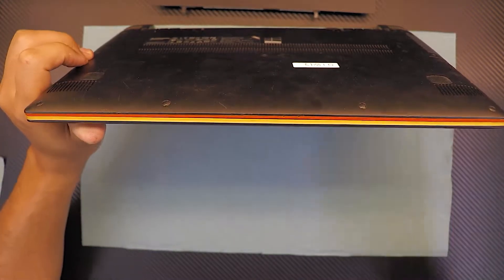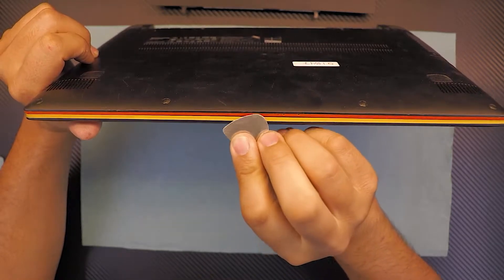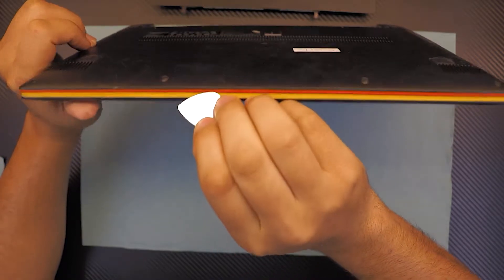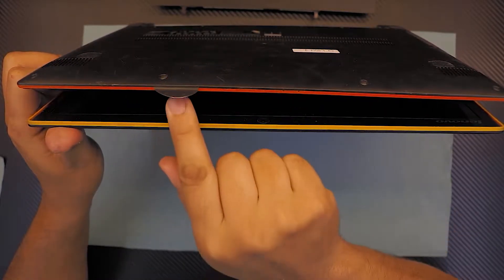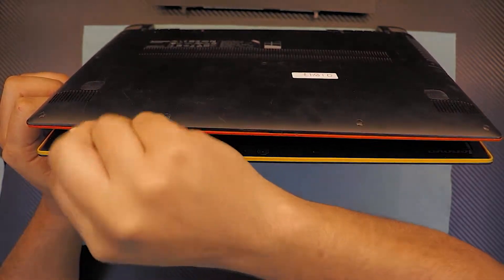I recommend you grab a guitar pick that is thin and hard to bend, and place it right in between the orange and the black plastic in front — not the yellow and the black, just the orange. Start putting it there, twist it, and bend it slowly.